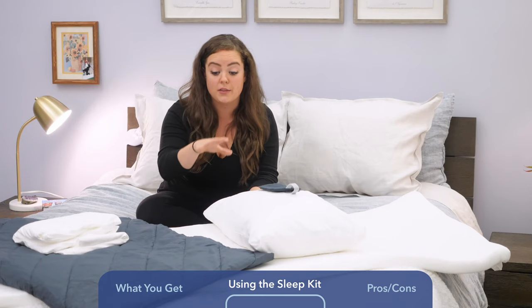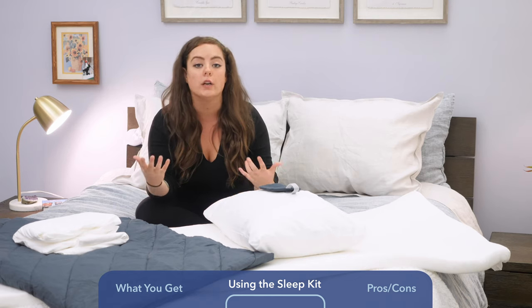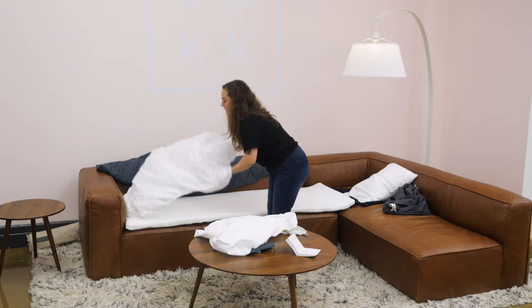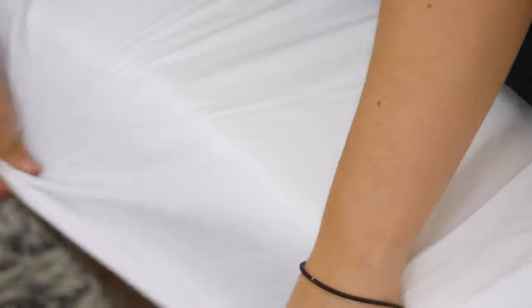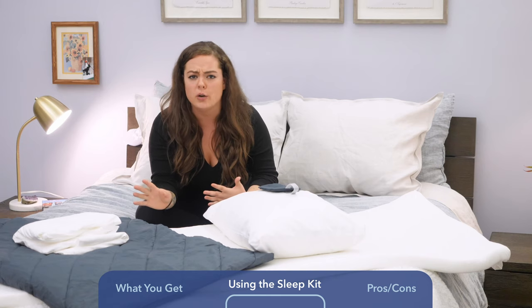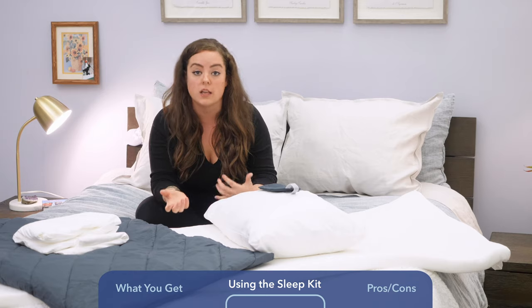Then you pretty much dress the memory foam topper like you would a bed. You put your fitted sheet, tuck it beneath the couch cushions if you have to, but definitely get it tucked so that the memory foam topper is completely covered. You dress it with your top sheet. These sheets are just made from 100 percent cotton — they feel super soft, light, and breathable.